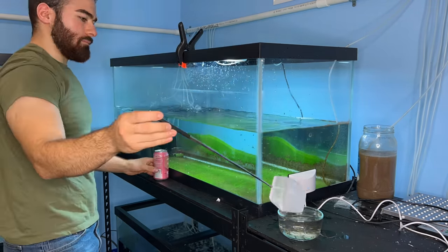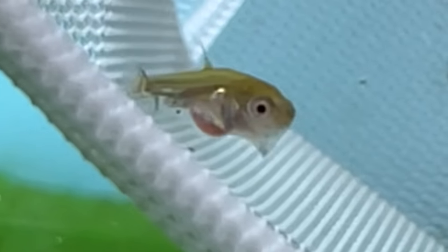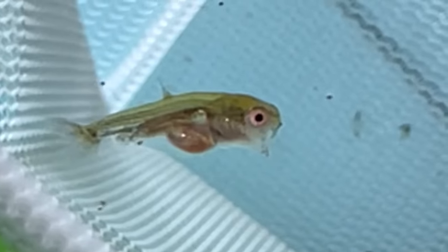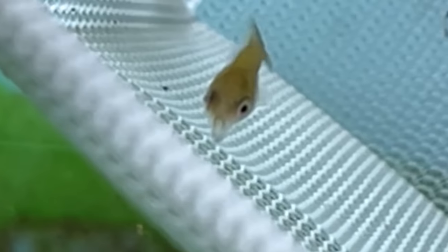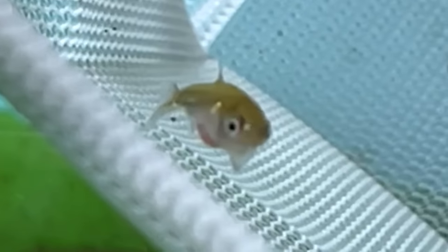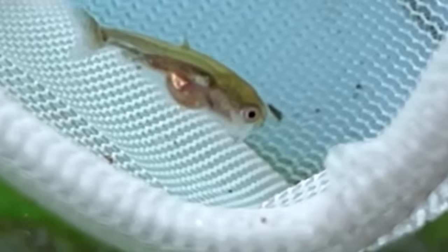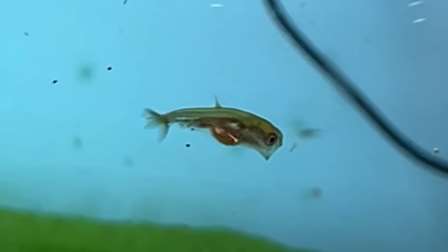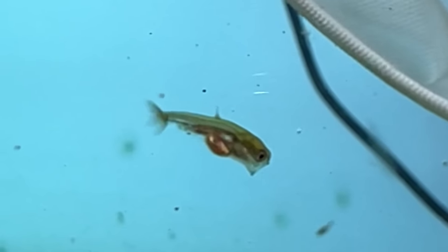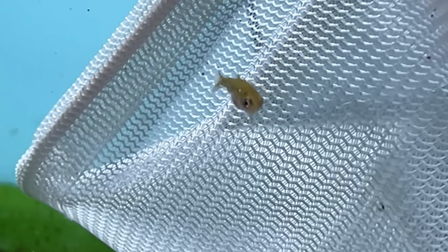Common deformity number one: mouth stuck open. This guy right here has really messed up mouth genetics — his mouth is permanently stuck open, he's very skinny, and he can't really even move his mouth. So this is going to make it really difficult to eat and just difficult to move water through the mouth and through the gills. This is not a goldfish you want to raise to a larger size. This one is not as common as other deformities, but I did find a good ten or so of these in this batch with these weird mouth formations. This guy also has a deformed dorsal fin — on his back it's just one spike coming off the top of his body. So he really did not get a good roll of the dice in the genetic lottery. He has two good reasons to cull: the mouth and the messed up dorsal.